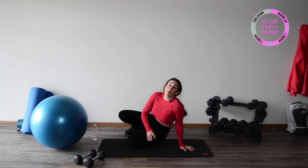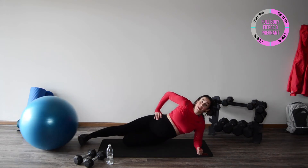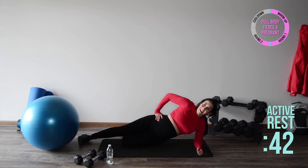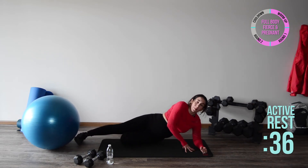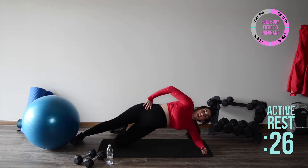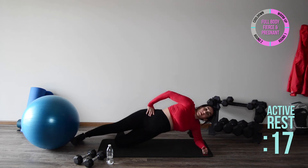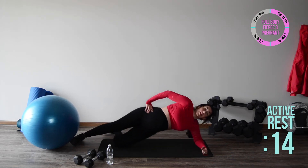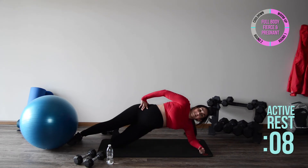Alright mama, we've got the other side plank on the opposite side — elbow under shoulder, and here we go, up and down. Great job! You may need to reposition the elbow if you start to slide — that is totally fine. Side plank pulses: very important to breathe, never hold your breath. We don't want any unnecessary pressure in that abdominal area. We just want to feel good, feel strong, and nourish our bodies for us and our little one.